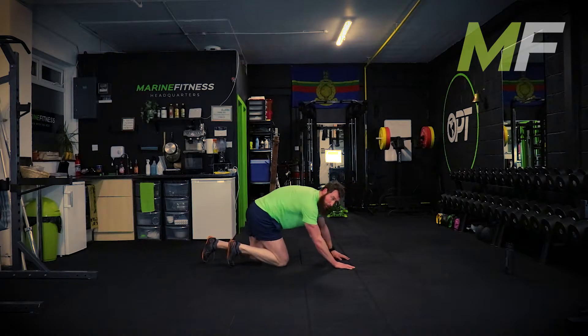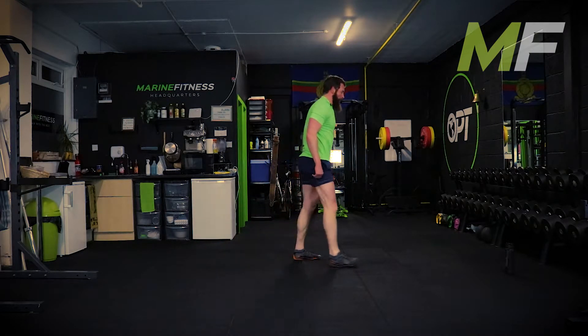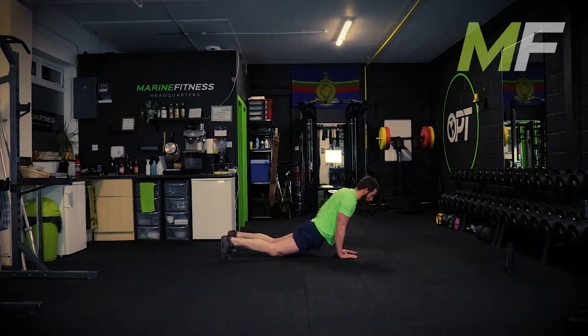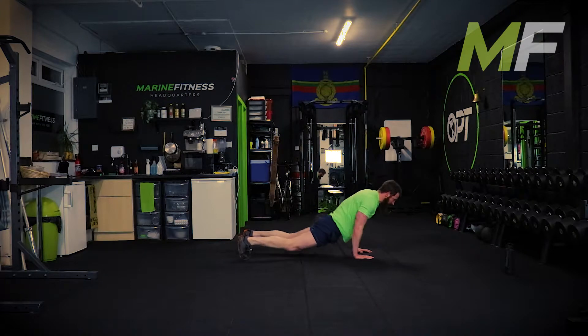If you're doing kneeling press-ups, you get into the full position and then drop to the knees - that's where you go. Bunny hop burpees everyone - it's a quad burner, it should be a quad burner. Let's go, chest proud, one, two, three.